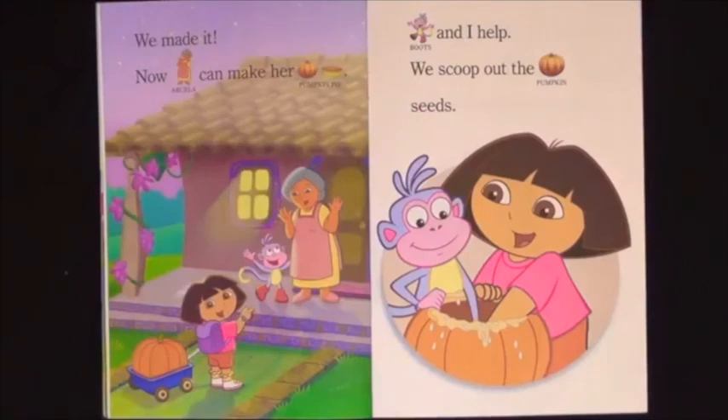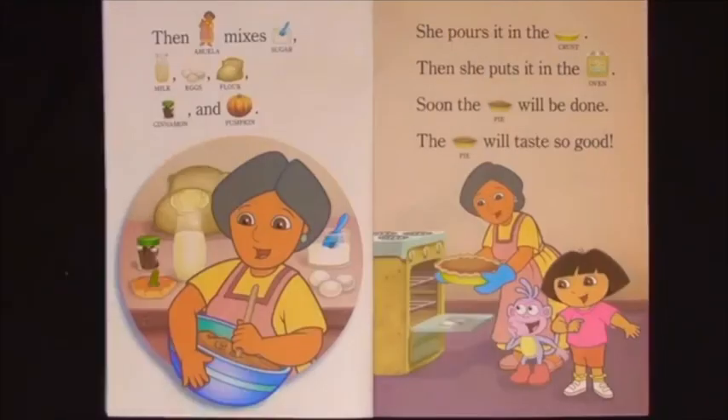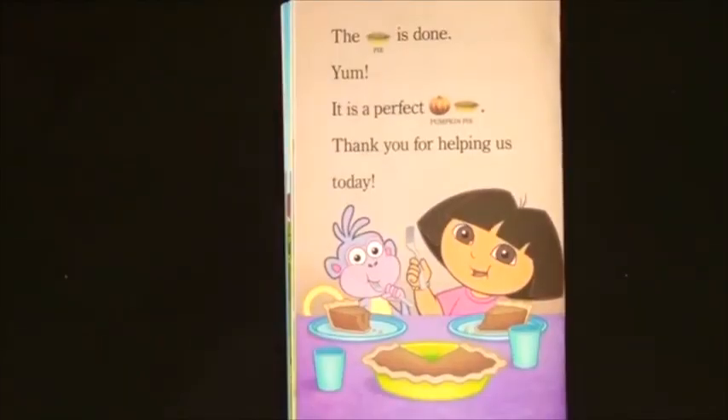We made it! Now Abuela can make her pumpkin pie. Boots and I help. We scoop up the pumpkin seeds. Then Abuela mixes sugar, milk, eggs, flour, cinnamon and pumpkin. She pours it in the crust. Then she puts it in the oven. Soon the pie will be done. The pie will taste so good. The pie is done. Yum! It is a perfect pumpkin pie.